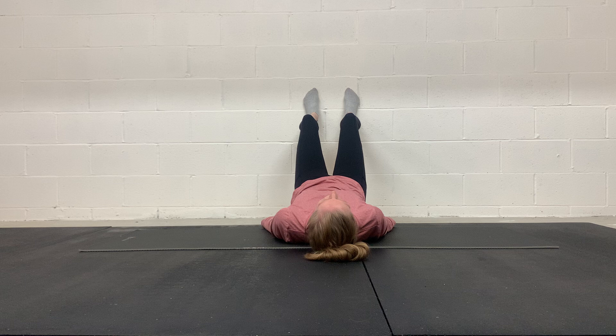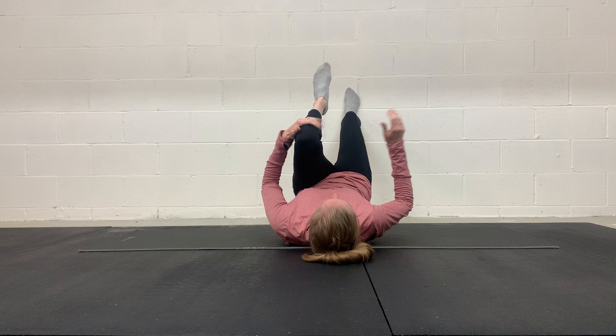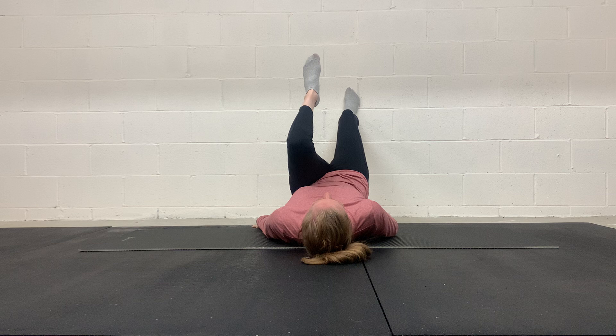We want to keep that pelvis tucked. We don't want to come into an anterior tilt here — we're going to keep that pelvis tucked. Then I'm going to lift one leg. You can hug it into your chest or just let it hang there, whatever feels right for you. I'm feeling my right glute and my right hamstring because I'm pulling down on the wall slightly.